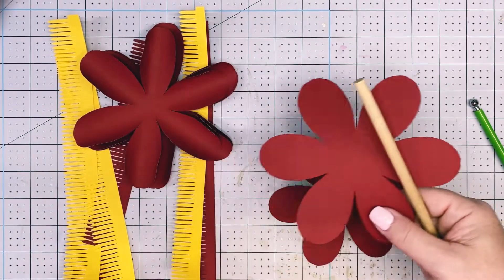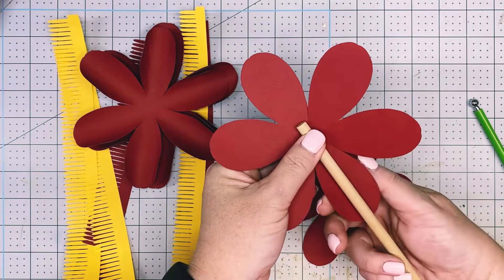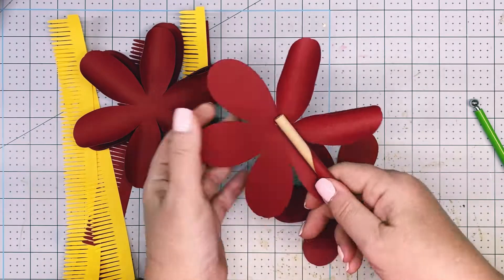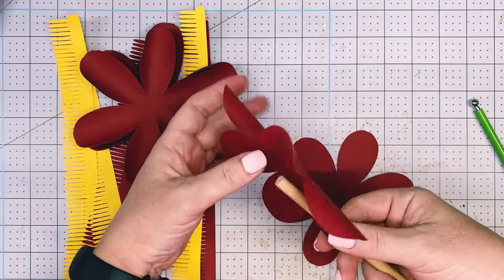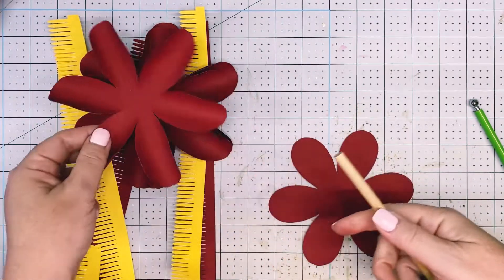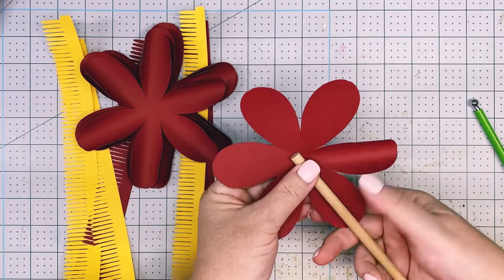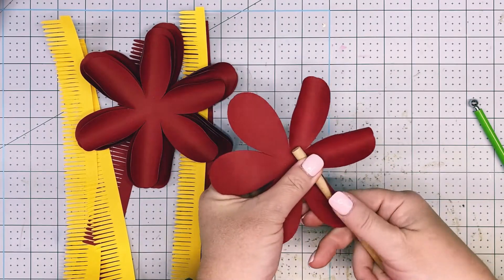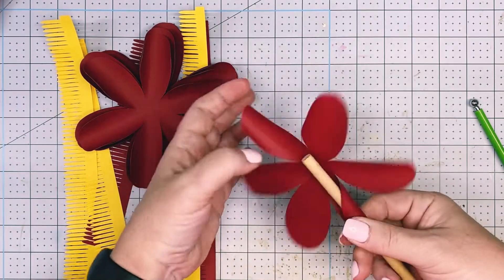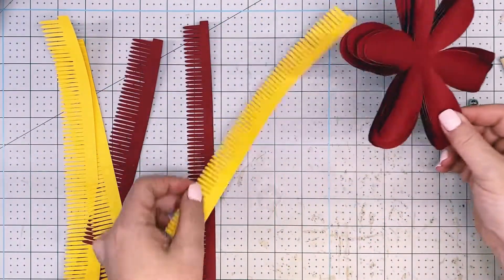Once you have it pinched you can just let your other hand go. Now I'm going to switch to the smaller dowel rod, which is the five-sixteenths. Pinch it up and roll, hold it in place, pinch up and roll. Super fast to make this flower — that's why it's a great flower to use with the mini flower templates, because it cuts all the petals at once and you can do it rather fast and create a bunch of them for those larger projects.